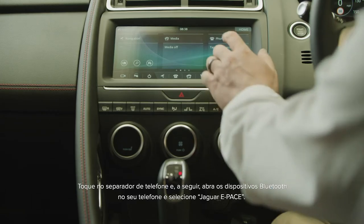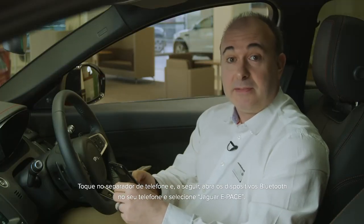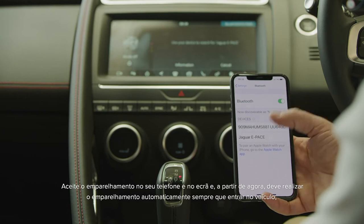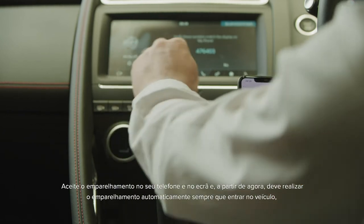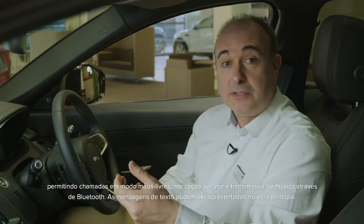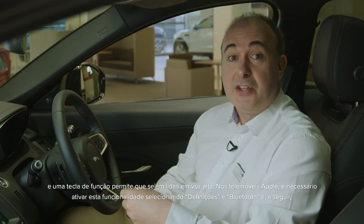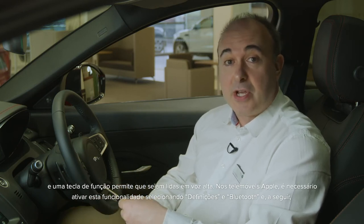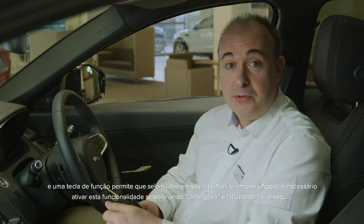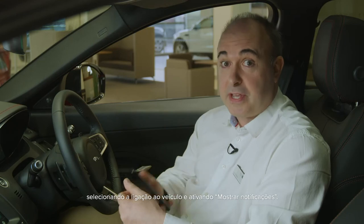Tap on the phone tab and then open Bluetooth devices on your phone and select Jaguar E-Pace. Accept pairing on both the phone and the screen, and from now on it should automatically pair each time you get in the car, allowing hands-free calls, voice dialling, and music streaming over Bluetooth. Text messages can be displayed on the main screen, and a soft key allows for them to be read aloud. On Apple phones, it's necessary to enable this feature by selecting Settings and Bluetooth, then selecting the connection to the vehicle and enabling 'Show Notifications'.